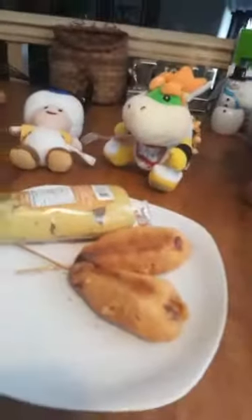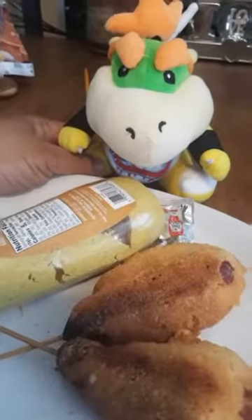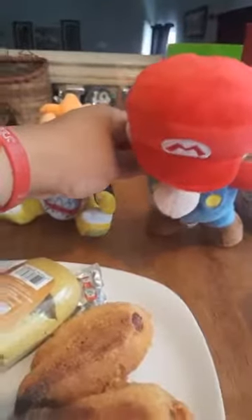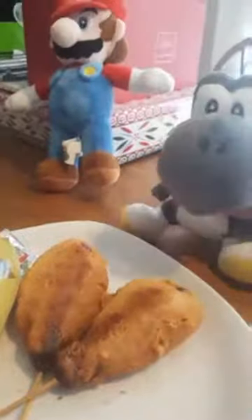There you go guys, corn dogs! Oh my god, Chef PP — what is that? It looks like fish! Oh no, Chef PP, oh no. What the hell kind of corn dog is that? Look, I don't know what y'all talking about, y'all tripping.